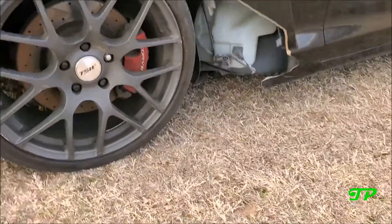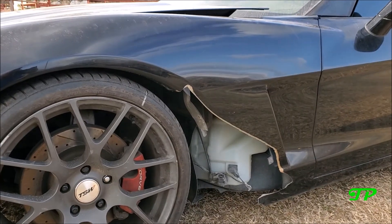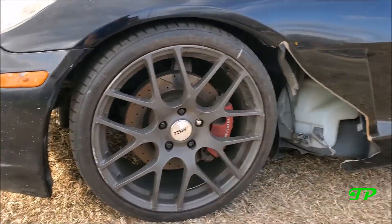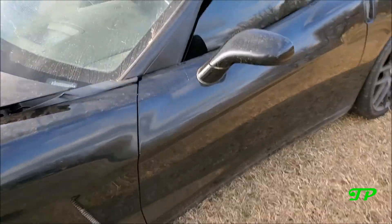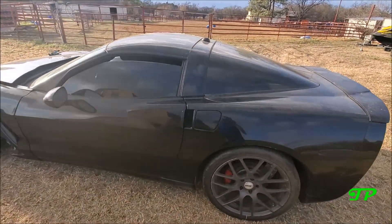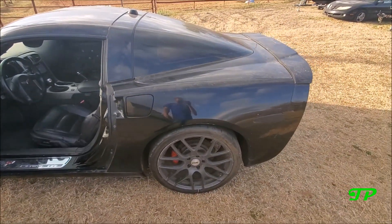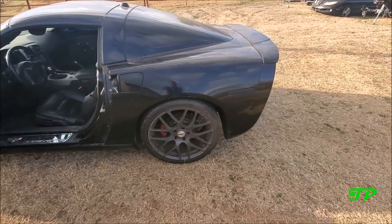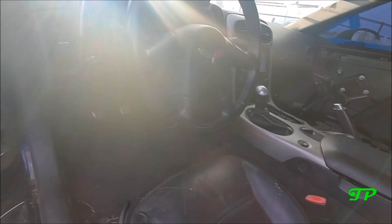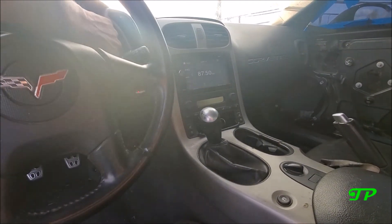Right off the bat — major weight reduction, even though it's the plastic stuff anyway. Got some cool wheels on it, got some Nittos out back. Keep going around here — there is pretty much not a straight body panel on it.